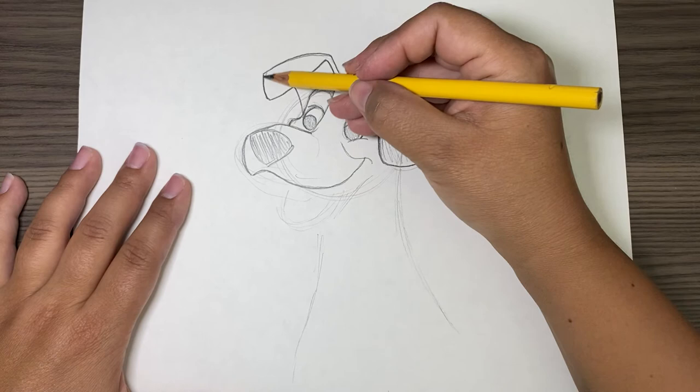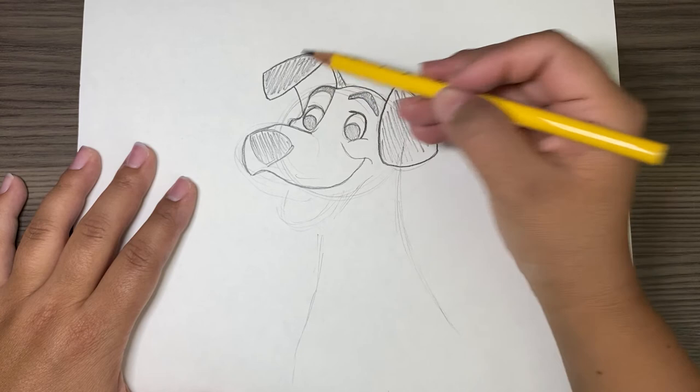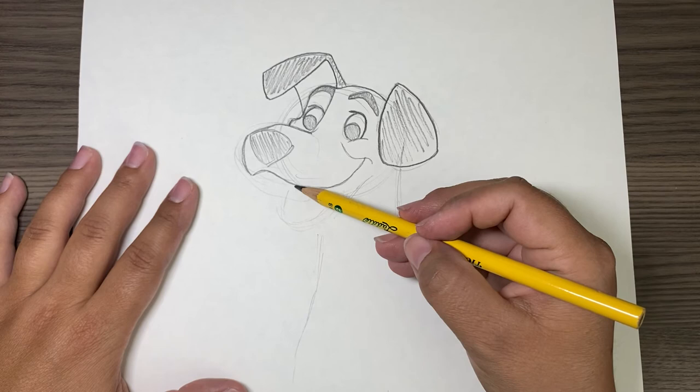This part is black, but this part is like a pink color — or a mauve. Now I have the top part done. I'm going to do his mouth now, so let's draw the basic shape of what his mouth will be.